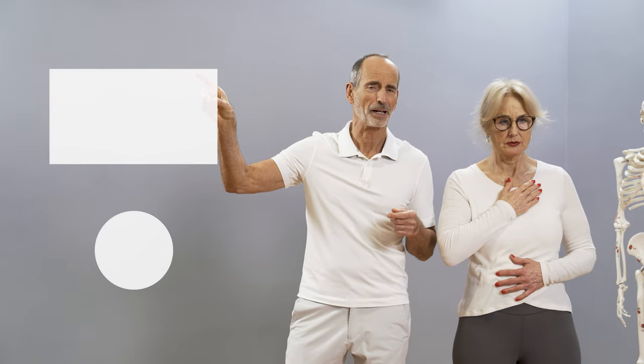We also have a special exercise routine where you, together with me, can do these exercises. Just click up here and have fun with it, because we can help you to get more air.